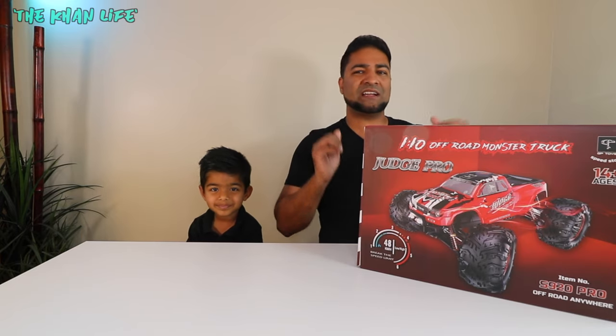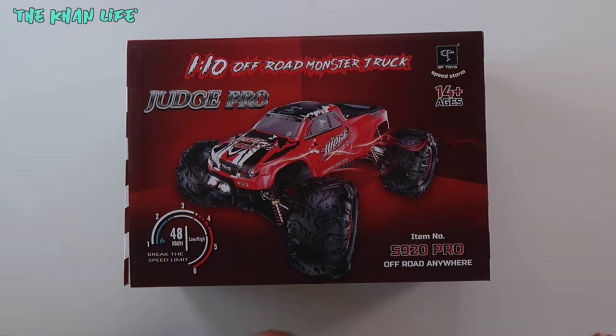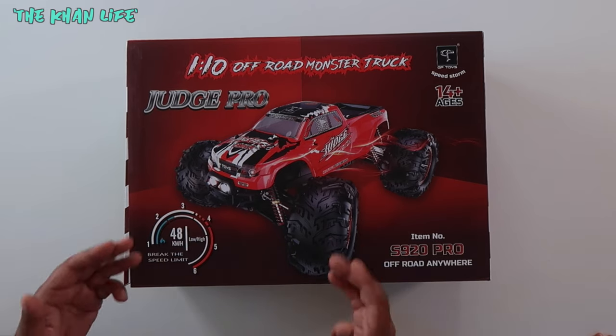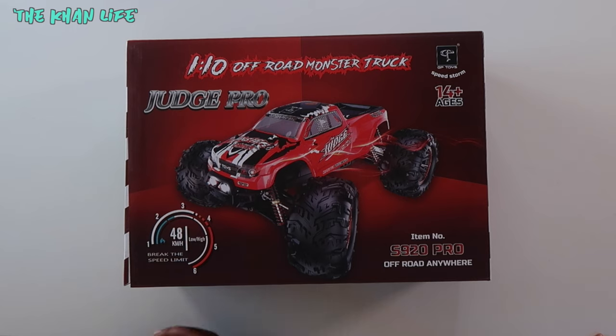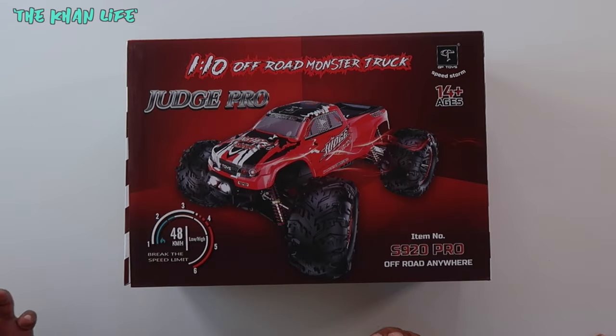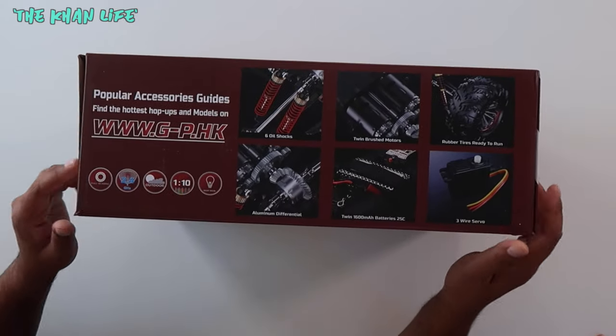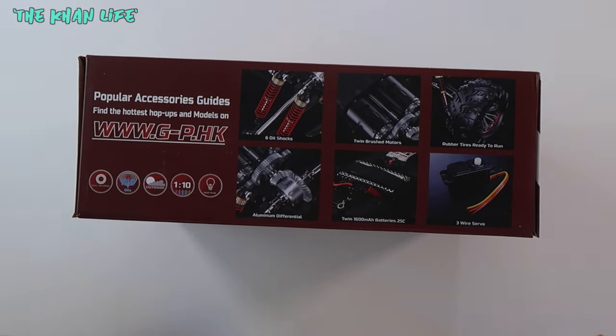Let's go ahead and take a closer look at the box first. This is the front of the box. The major difference you'll see between the original and the Pro is the color — this is red, while the original one was blue. 48 kilometers per hour; this one's just as fast as the original. The bottom of the box shows you the differences from the original. This one does have oil shocks as opposed to the metal shocks the original one had.